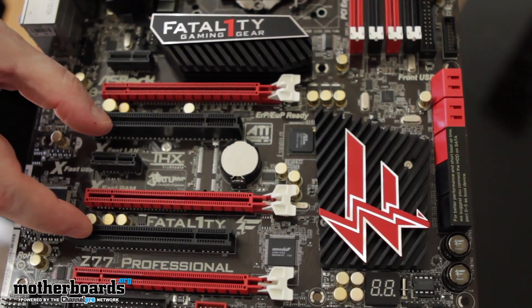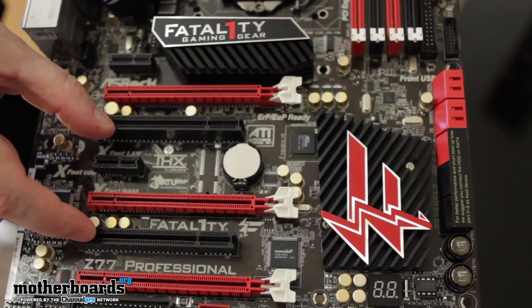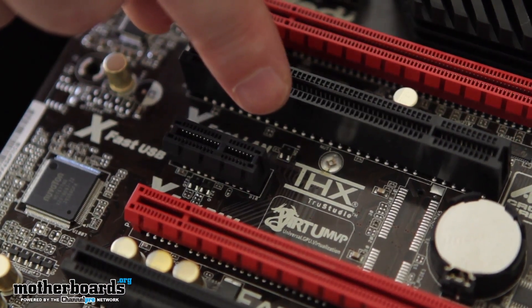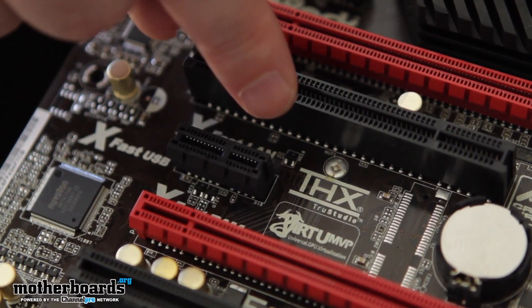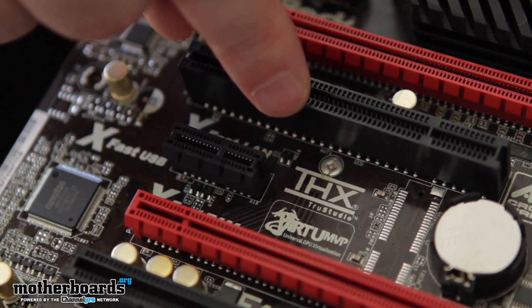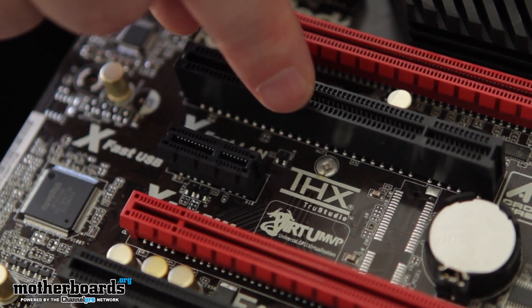There are also two standard PCI slots. The audio on this motherboard uses a Realtek chipset, which isn't anything to write home about, but this one does feature the new True Studio Sound, so it should be pretty decent. Not the greatest, but not terrible either.